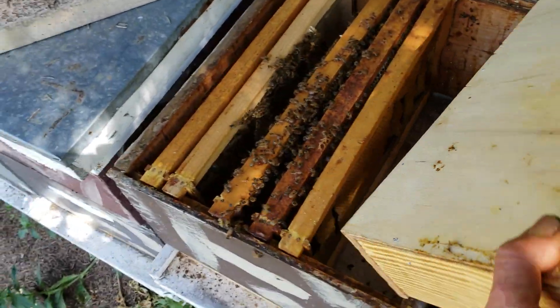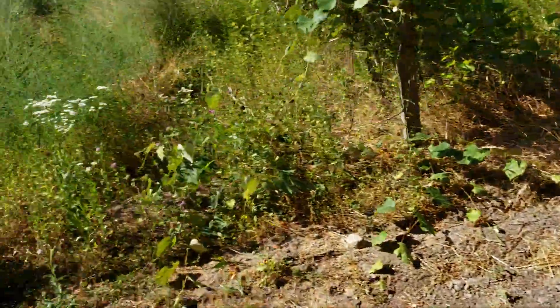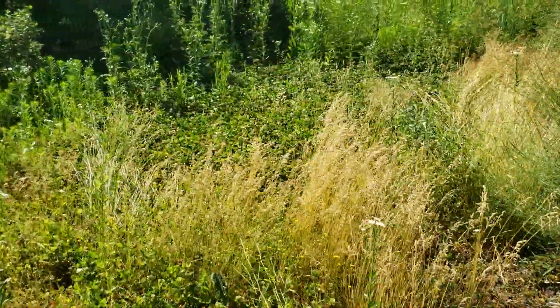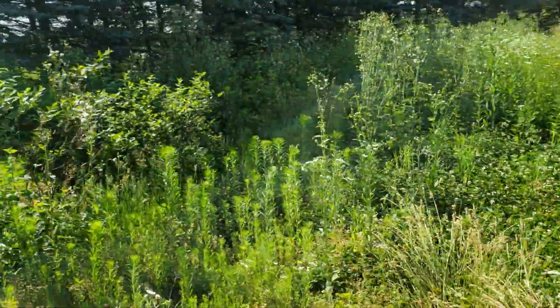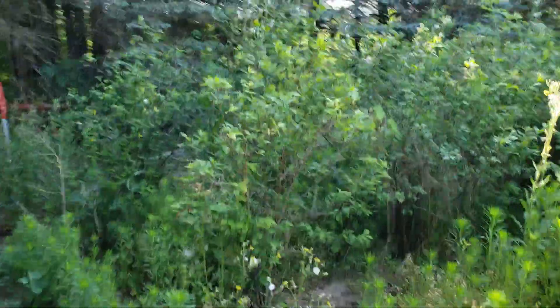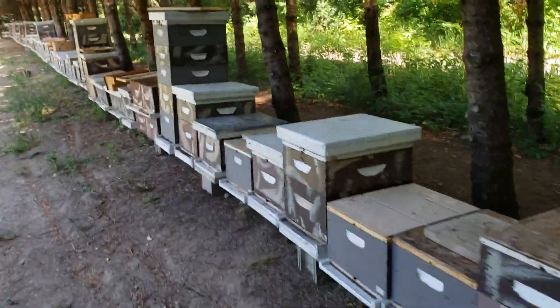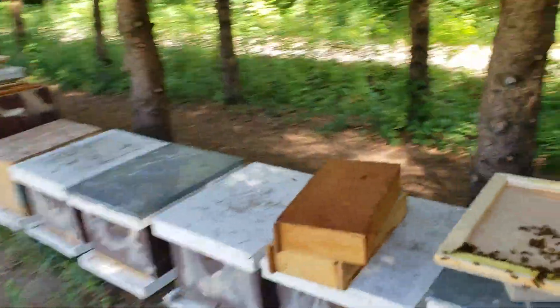I'll have five frames if there's not a lot of bees in there. I have a lot of Dutch white clover that I keep watered. Here's one section - these bees are gathering a lot of nectar, and there's a hay field out there with a lot of clover. Even though we haven't had a lot of rain, the clover is still doing pretty good, so my bees are bringing in a lot and a lot of my mating nukes are getting full, so I have to add frames to them.